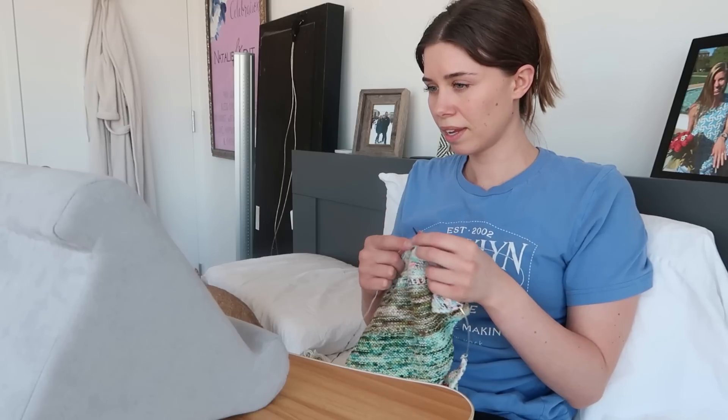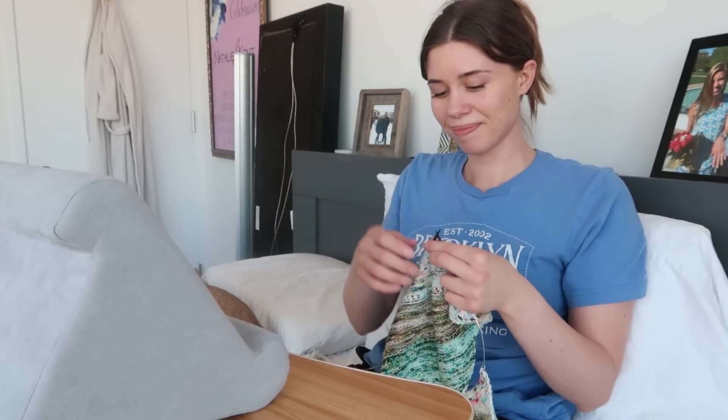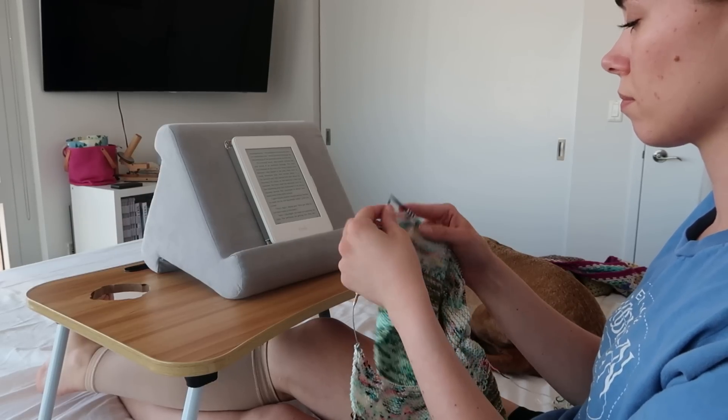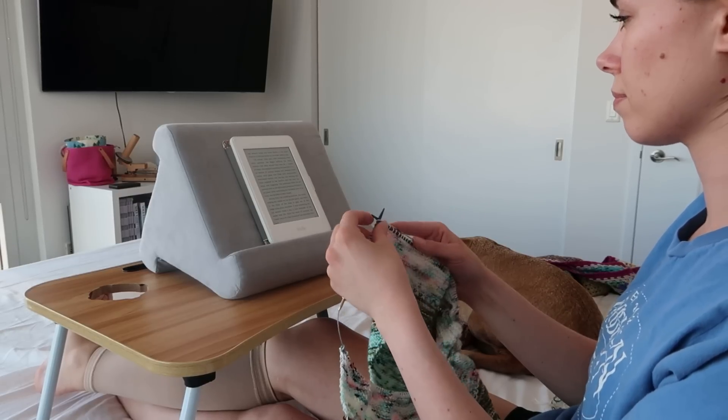Now, how do you turn pages while knitting? With an e-reader: I've got my knitting in my hands and my book set up in front of me, and when I reach the bottom of the page I put both needles in my left hand, release my yarn from my right hand, and simply tap the page. This is a great time to stop and look down at your knitting if you need to, since you won't lose your place on the page. Then while I'm reading down the page I just knit along, and again when I reach the bottom I quickly pause, drop my yarn, and tap the screen.